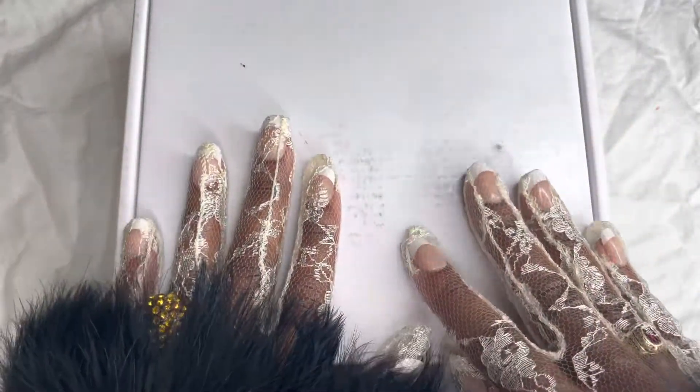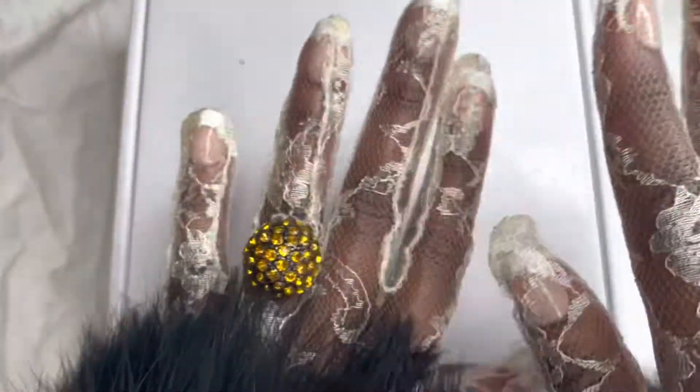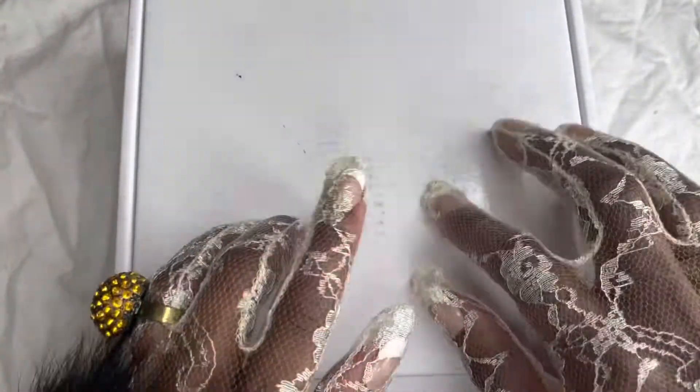Hello and welcome back to another video. Today we are doing an unboxing — of what, you may ask? Well, just stay tuned. I had to get extra for my boo because we all know that she's extra. But let's just jump into it — it comes in a white little box like this, and drum roll please...